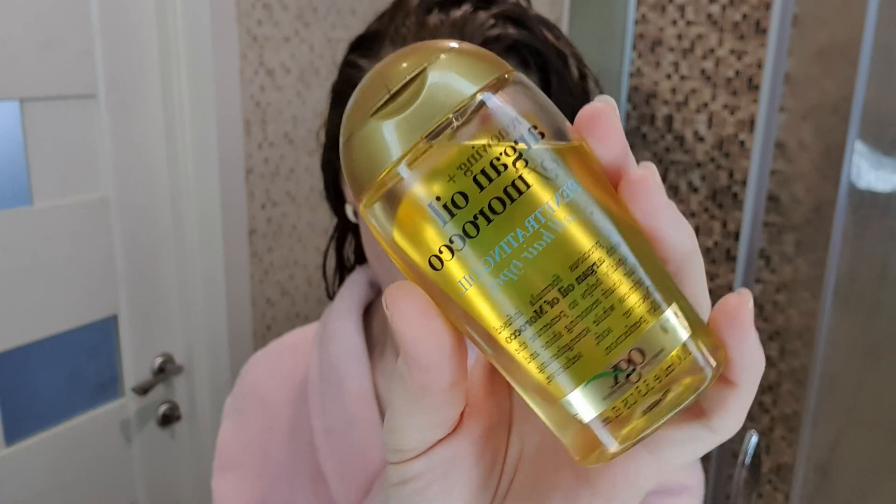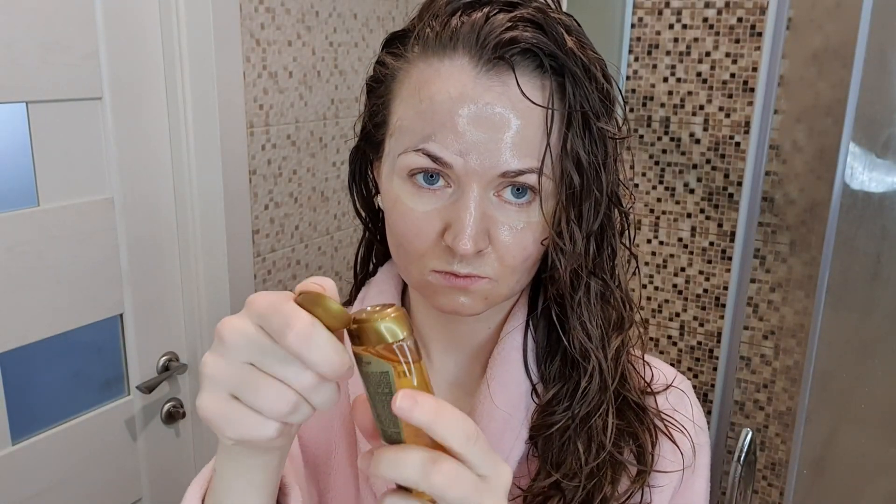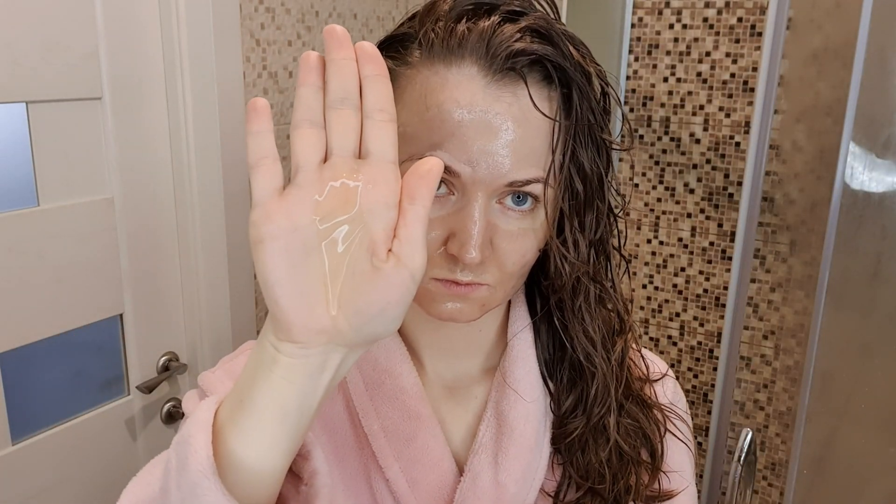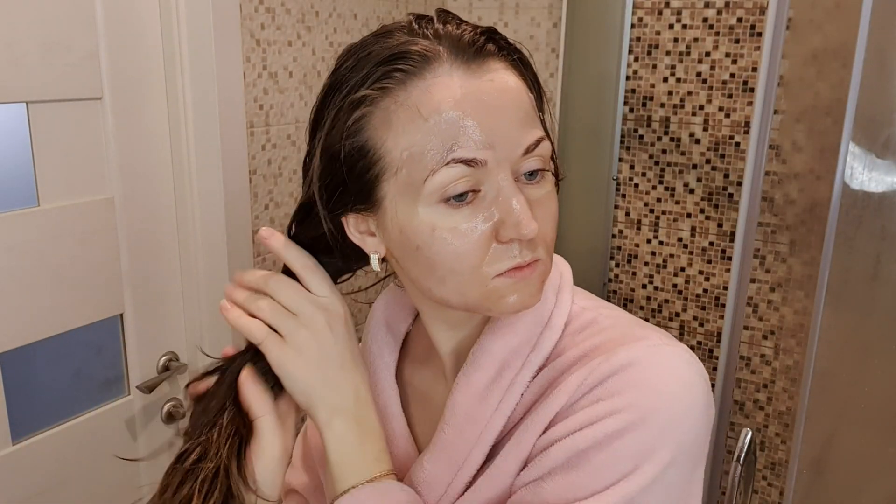Дальше я беру масло для волос от бренда OGX и очень обильно наношу на волосы. Точно так же всё делаем нежными массажными движениями.